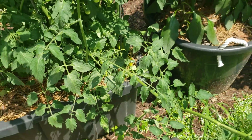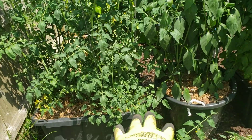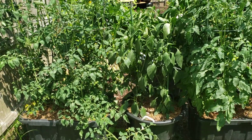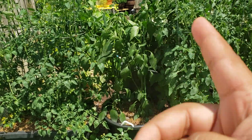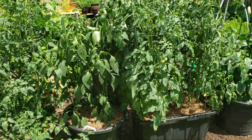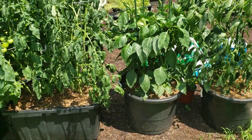You get these random shoots that come from the bottom growing outward rather than upward - I cut all that off, cleaning up the bottom. Another thing you want to do: secure your fruiting plants, clean up your tomatoes, look for yellowing leaves, and cut and trim all of that off.